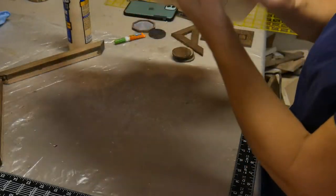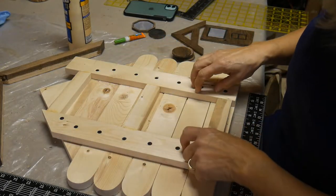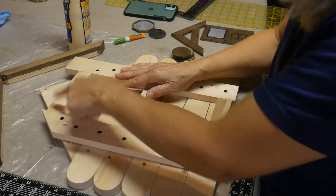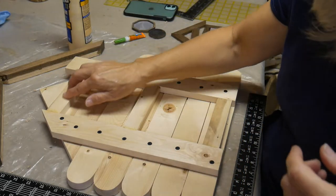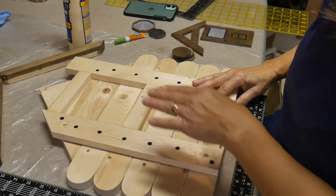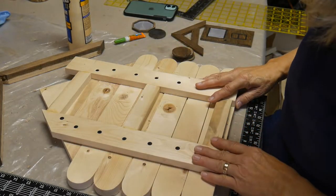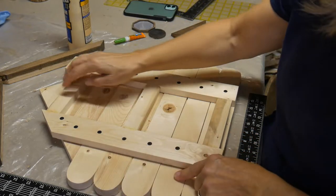To show you the support on the back, again using pallet wood. I have two supports on the back and three supports running this direction. That's also so I can put a hanger here so it can be hung on the outside of the log cabin. And I glued this down as well as screwing it down so everything has got good support.